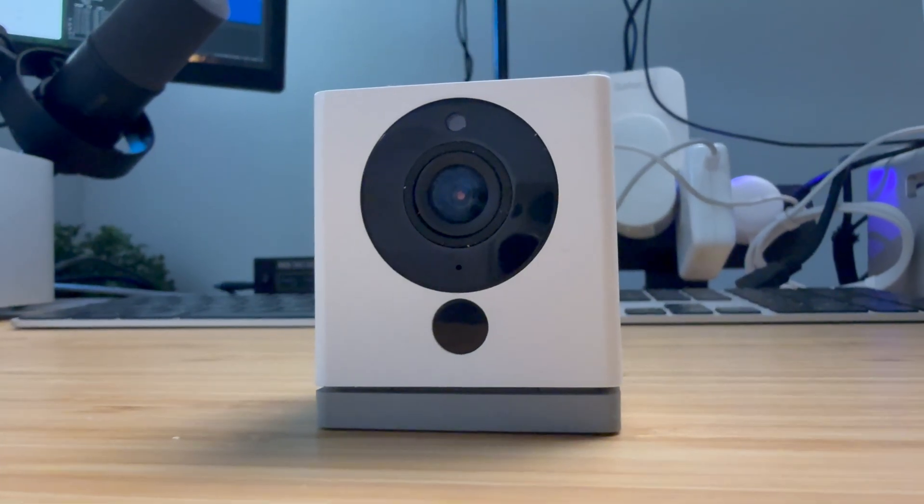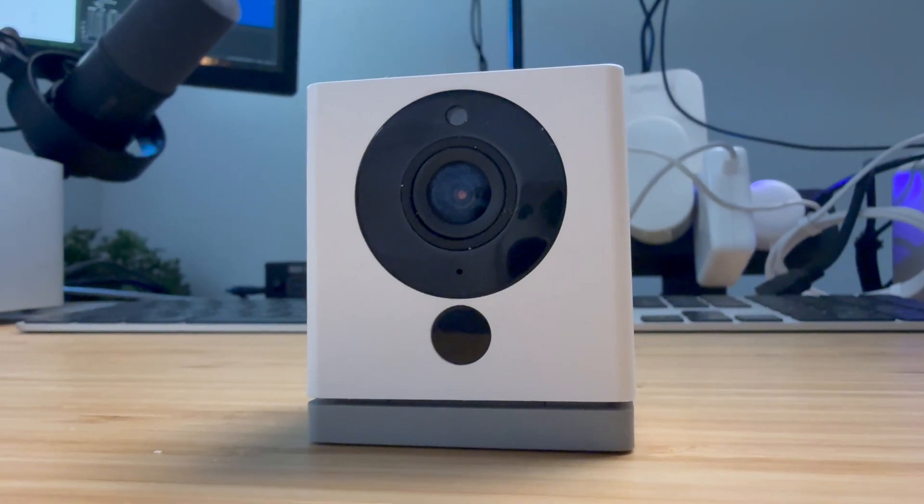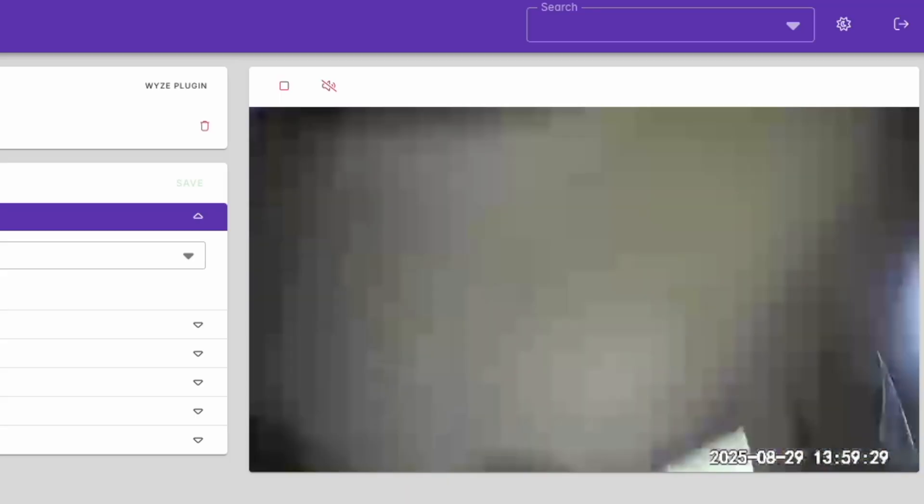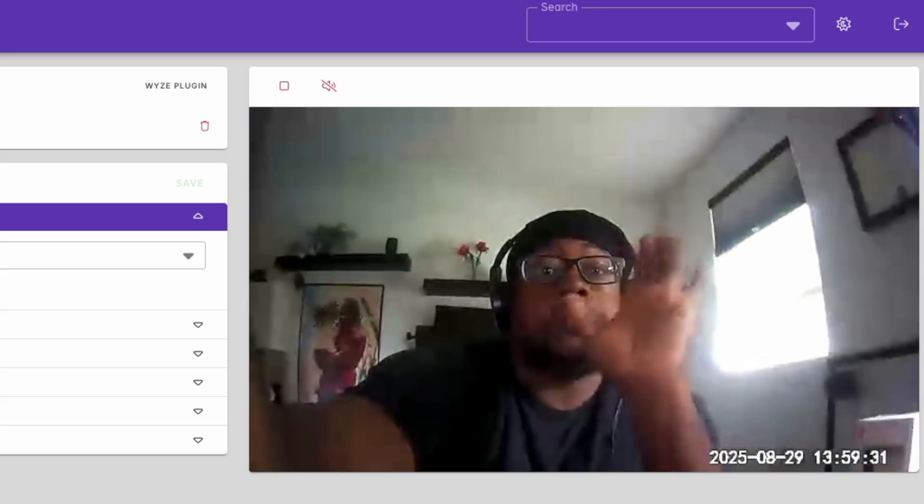Can a camera under $40 be just as capable as the pricier PoE versions? What kind of features can you get from a budget smart camera setup? If you're new to smart home cameras, it can be confusing. Do you go with PoE? Should I get it working with HomeKit Secure? Where does Frigate fit in and why would I even need it? And why do I need Home Assistant? Overwhelming, I know.